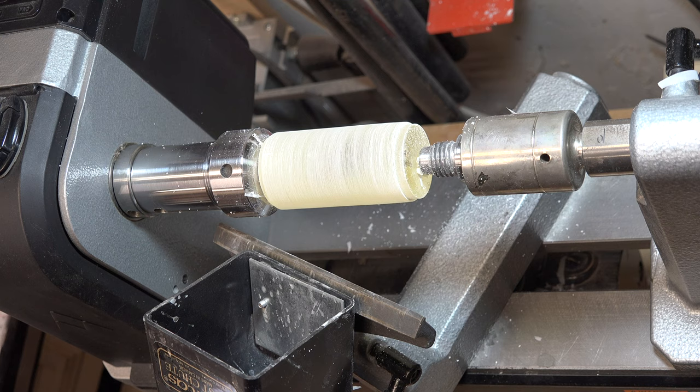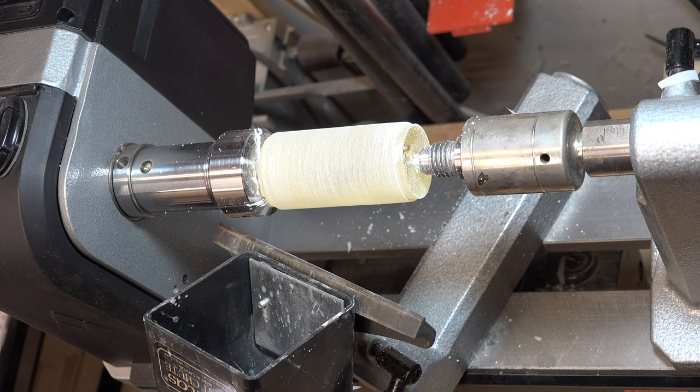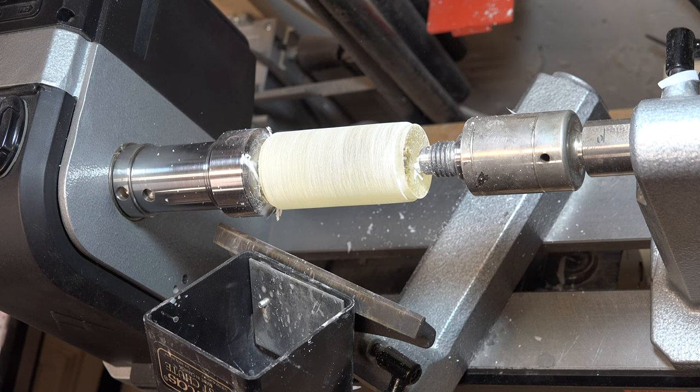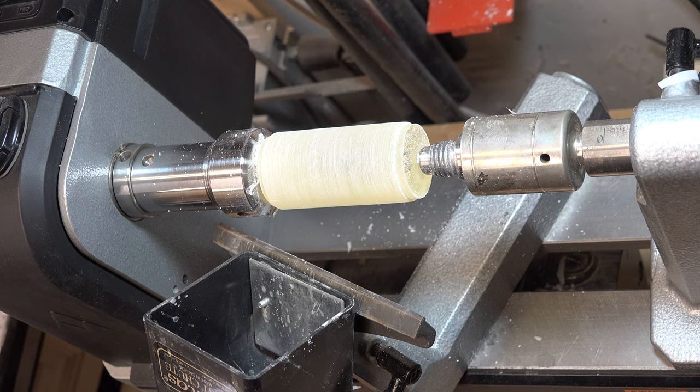This 80-grit sanding is quite possibly the most important sanding process in all of this. It's the one that will determine whether you get a nice clear shine on the turning. I've shown this trick before on the show, but I want to show it again — let me zoom in so you can see how you're doing with your sanding.